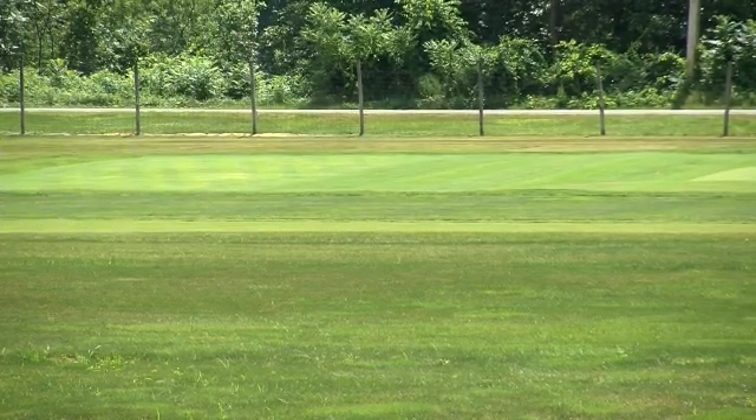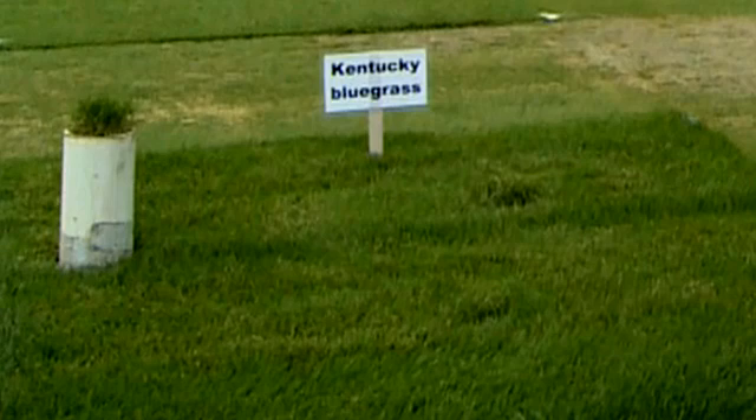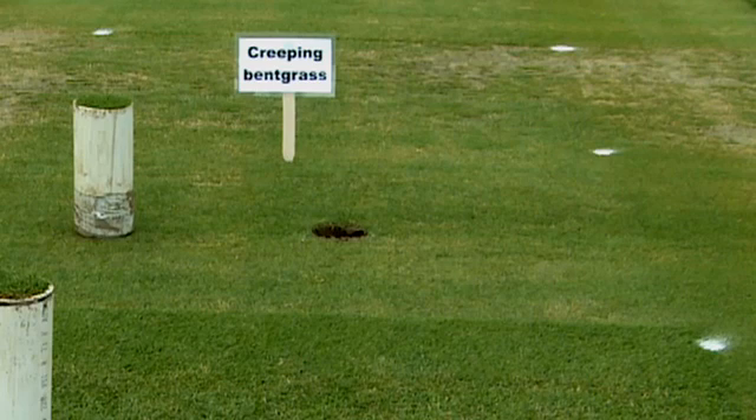Actual ET from the lysimeters is affected by the species, the cultivar, and also by the level of culture. Because we're trying to get a good estimate of crop coefficients, this needs to be taken into account when determining the most efficient crop coefficients for recreational turf.